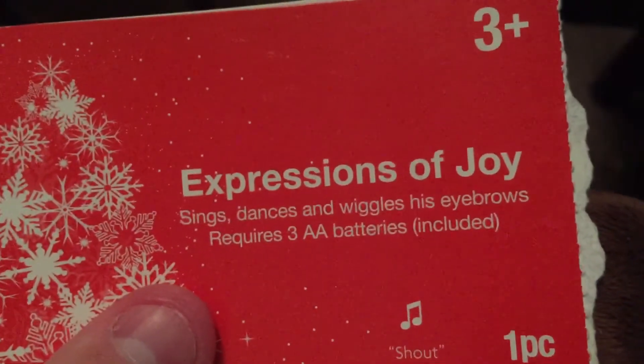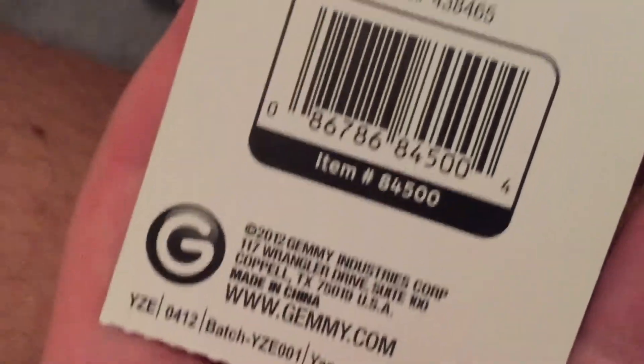Here's the board right here, and there's more plastic parts of course. The eyebrow moves up and down. This one actually has the tag — this one doesn't, sadly. Expressions of Joy: sing, dances, it wiggles its eyebrows, requires 3 AA batteries included. Here's obviously part of the tag ripped off — Jimmy.